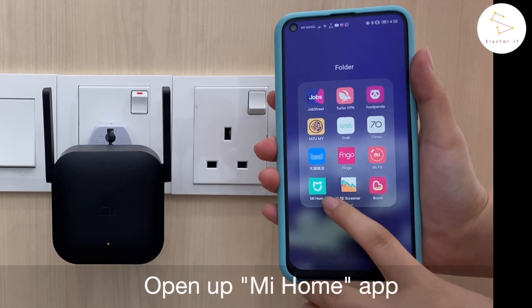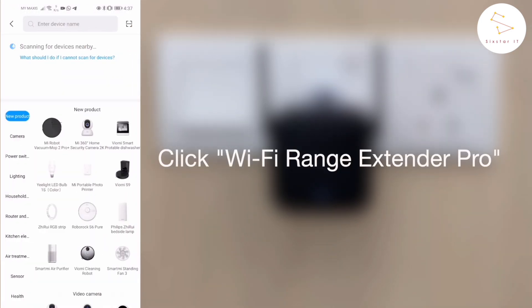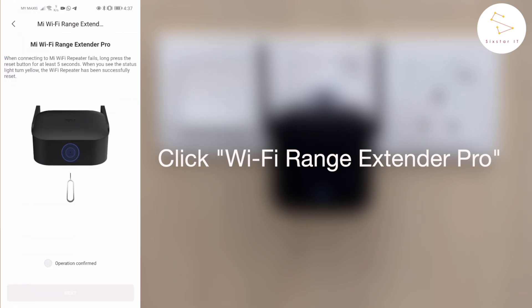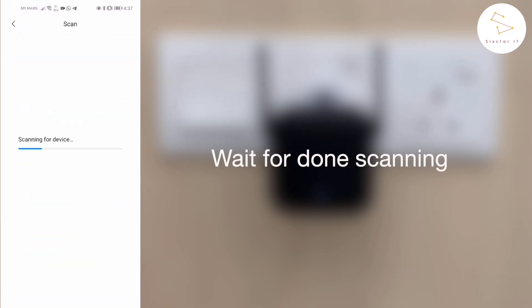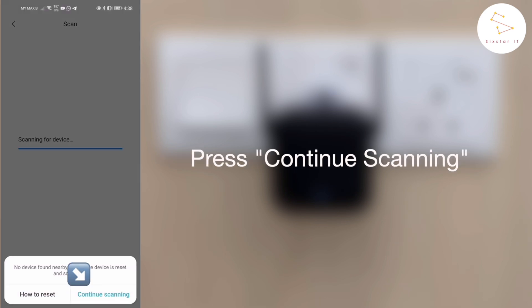After that, open up the Mi Home app. Then you can click Add Device, and then you can click Wi-Fi Range Extender Pro. All you have to do next is press Next and wait for it to be done scanning. If it can't automatically connect to the device, press Continue Scanning and press Connect Manually.